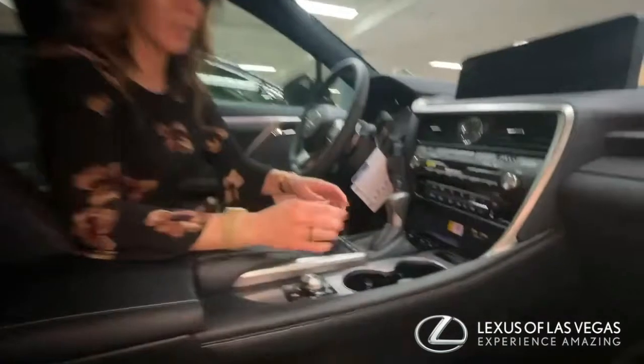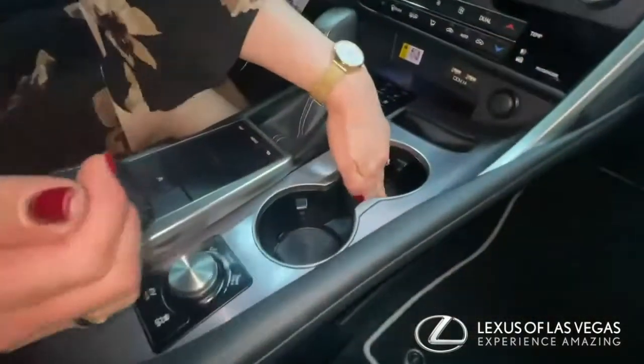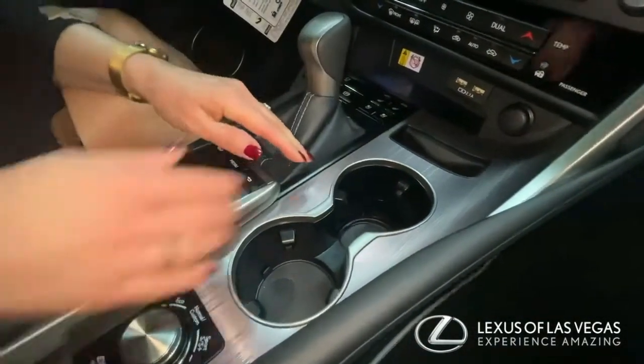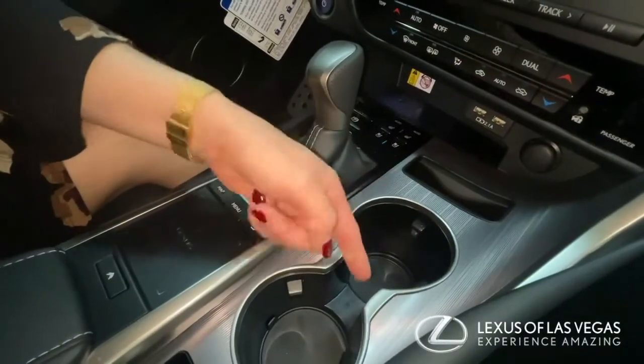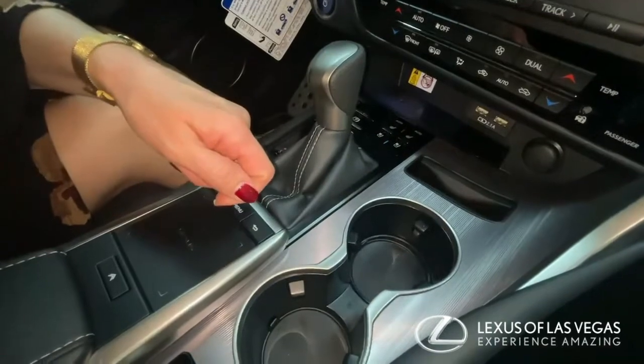Another thing in here that all the RXs have is a deeper cup holder spot. So you have two cup holders — this one will go deeper, and then if you don't want to use it or you're all done, you just hit this and it pushes back up.